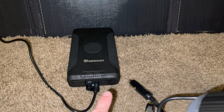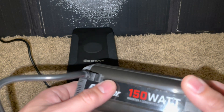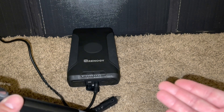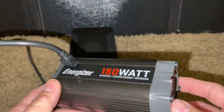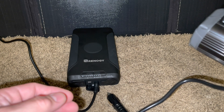We believe the max output before it trips is around 180 watts. It has a surge capacity of 300 watts — most inverters are double on surge, so 150 constant and 300 surge. You'll never actually hit the 300-watt surge because it'll trip the battery pack's internal sensor first. We wanted to show you that you can run some everyday household items off of it.